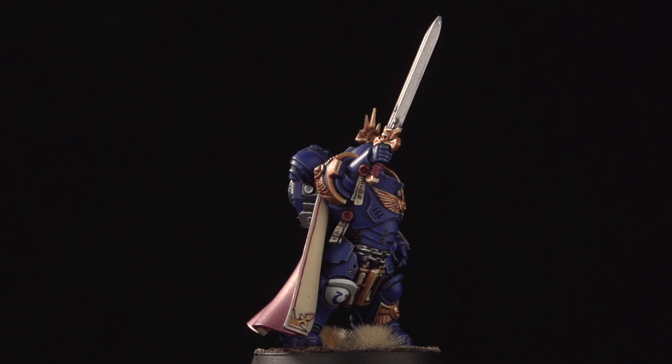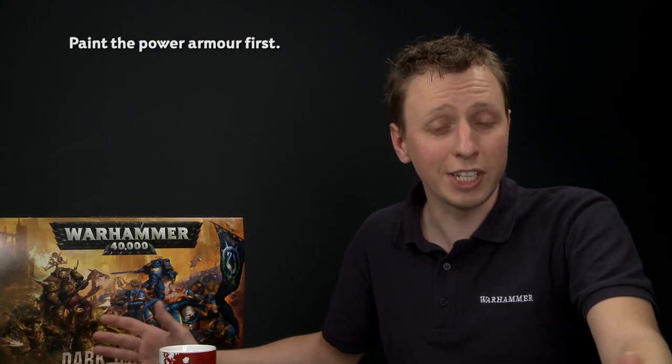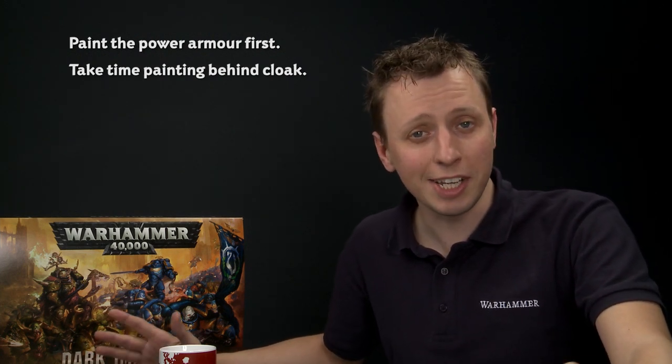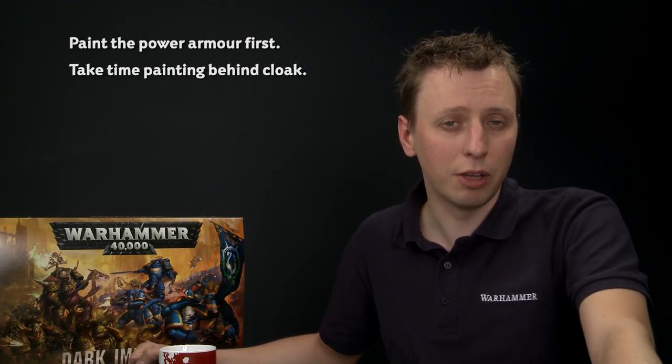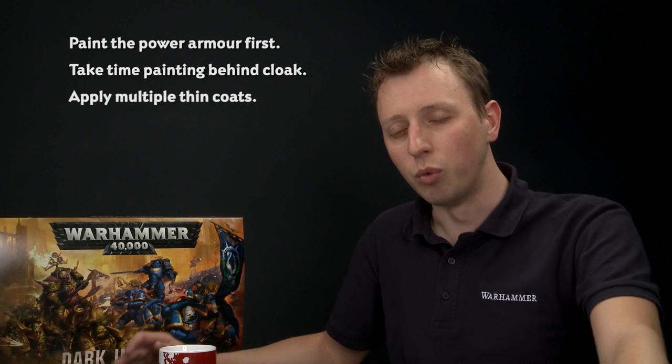With the transfers applied and the base fully textured, this Primaris Ultramarine Captain is ready to take to the field and lead his brothers to victory against the treacherous Death Guard. When painting Space Marines, the most important thing to remember is it's easiest to do all the power armour first. The toughest part of this particular miniature is painting the inside of the cloak — take your time, be as neat as you can, and remember you only need to paint the parts you can easily see from the front. When highlighting the cloak, apply your paint as two thin coats for nice smooth highlights. Everything shown in this video applies to any of the Ultramarines from the Dark Imperium box set.